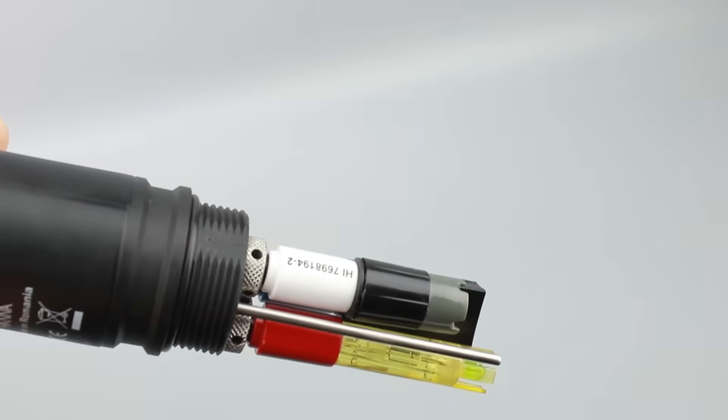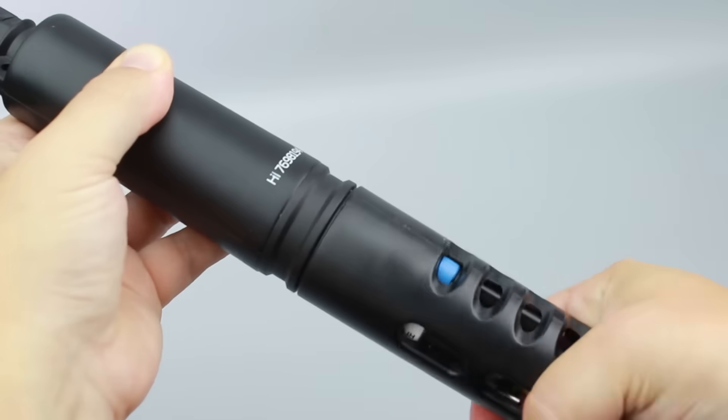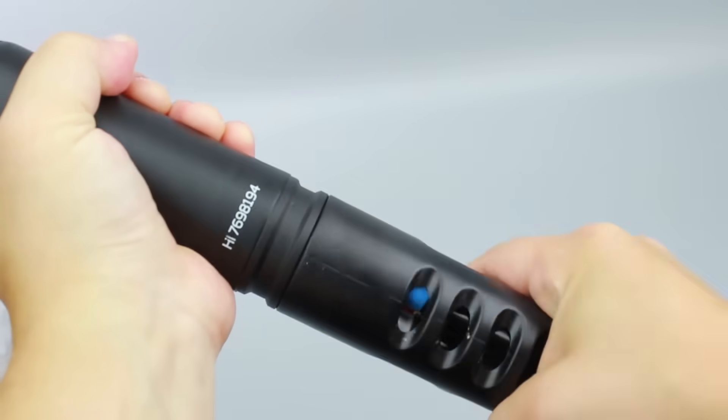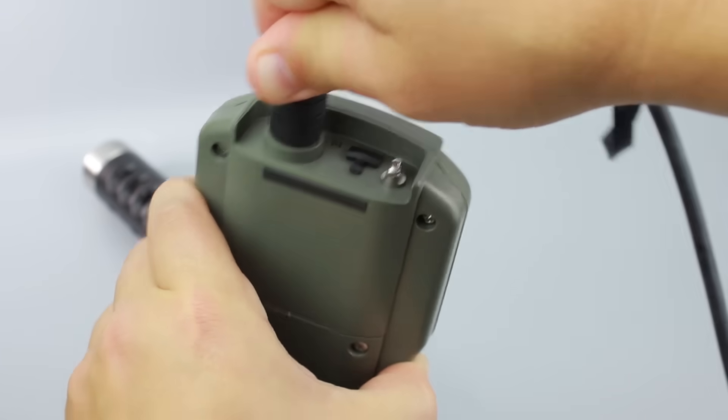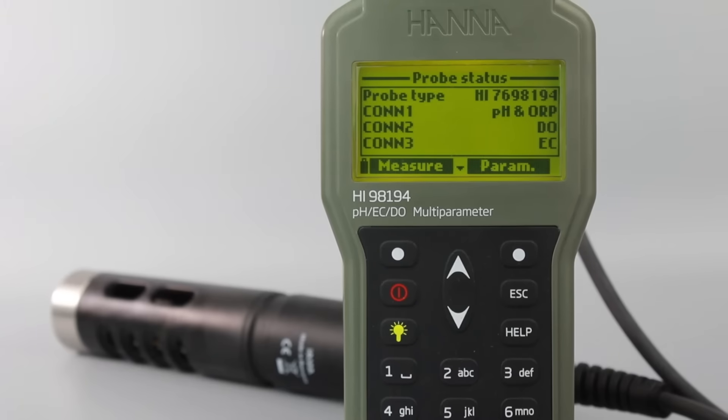Once complete, screw the protective shield onto the probe body — this will help protect the sensors. With the meter off, connect the probe to the input on the top of the meter. Turning the meter on, it will automatically recognize the probe and the installed sensors and identify them on the probe status screen.